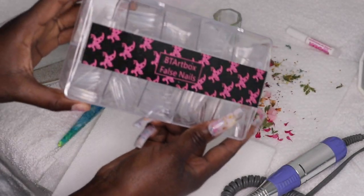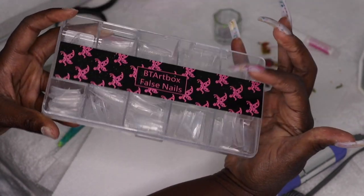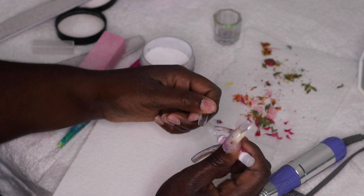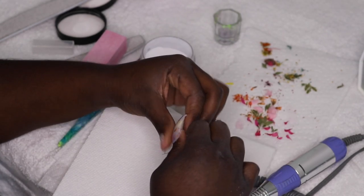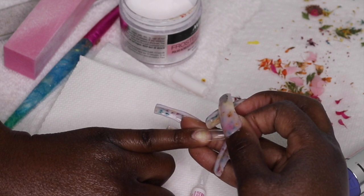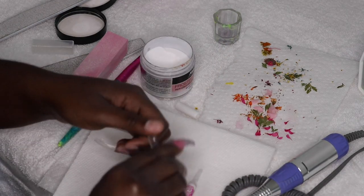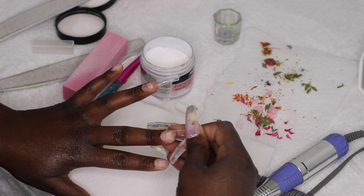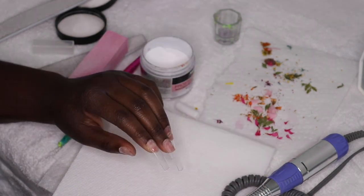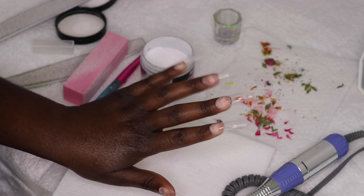I'm using these clear false nails from Amazon — I absolutely love these tips. They are my favorite; they have the perfect shape and length and I use them for almost all of my sets. I'm also using KDS nail glue. I've already pre-sized my fingers, so I'm just showing you that I make sure the tips fit each finger perfectly. Everyone has different size fingers, so sometimes you'll have to file or cut the sides down. Pay close attention to make sure each tip fits perfectly and is on straight, so you won't have any crooked nails when your set is done.